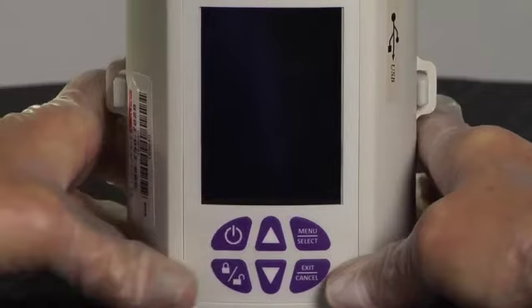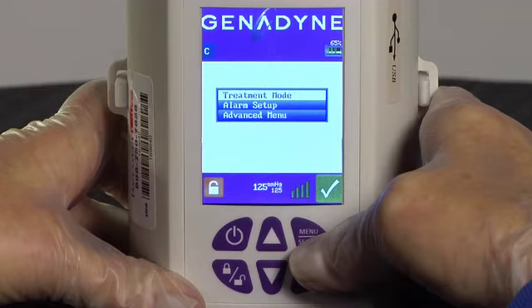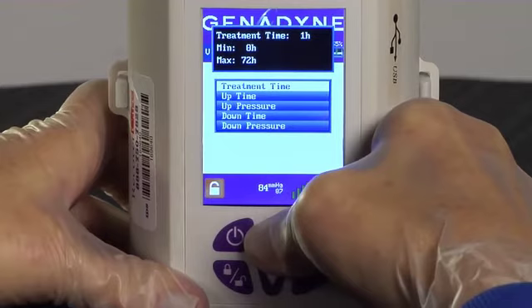To program Variable Therapy Mode, turn the pump on by pushing and releasing the on-off button. Press the Menu Select button and the menu will appear. Use the Up or Down button and choose the Treatment Mode function by pressing the Menu Select button once. Select the Variable Mode by using the Up or Down button and press the Menu Select button. Now scroll through the menu to set the Treatment Time and push the Menu Select button. Using the Up or Down button, set a Treatment Time, then press the Menu Select button to save the setting.